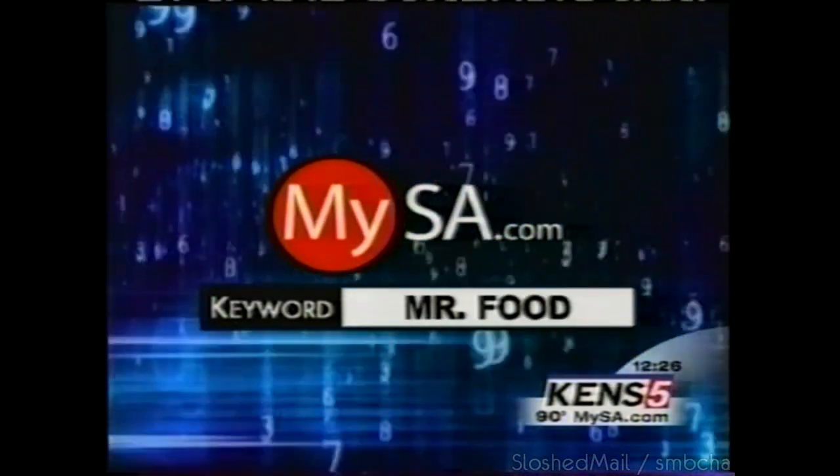For a copy of today's Mr. Food segment, log on to MySA.com — keyword: Mr. Food. KENS 5 is a property of Belo, listed on the New York Stock Exchange as BLC.